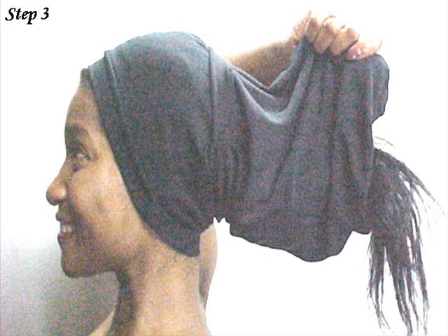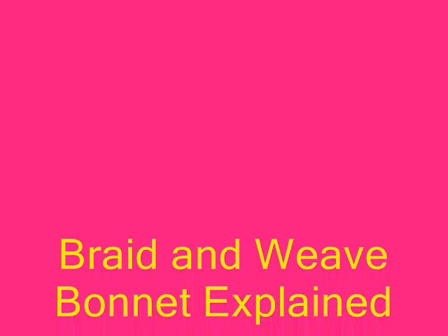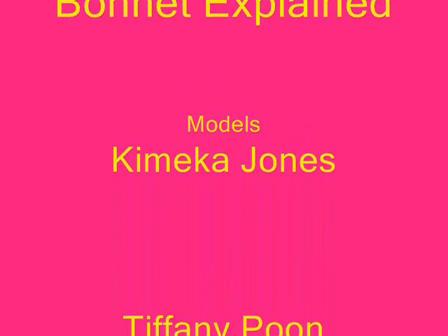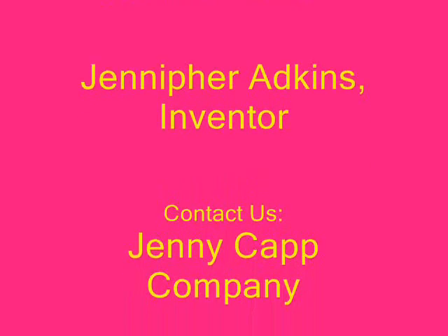Whatever your style or purpose, this garment can be worn in so many ways. Please check out our other YouTube videos to see more ideas. We'll see you next time.